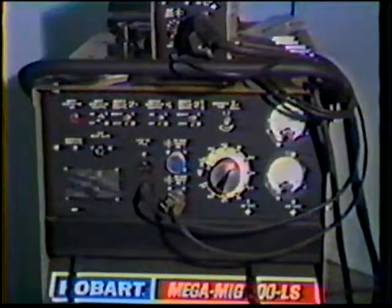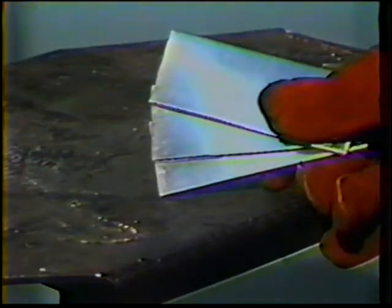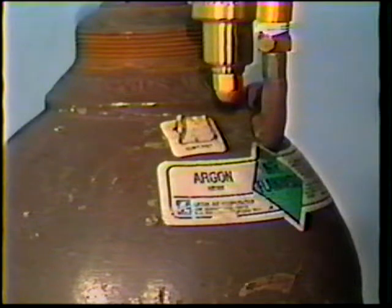The objective of this topic is to be able to properly adjust gas metal arc welding equipment and to produce a quality weld bead on aluminum sheet when a written procedure is not available. The materials required for this exercise include 0.125-inch thick aluminum sheet, 0.035-inch diameter ER4043 electrode, and welding-grade argon shielding gas.